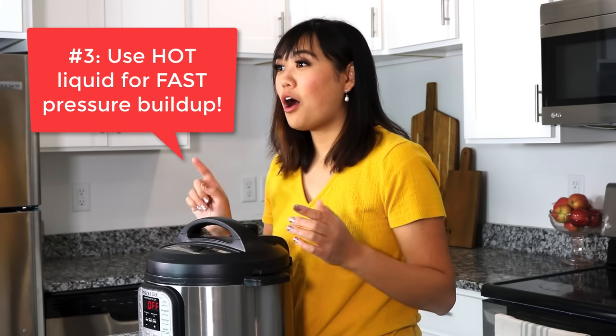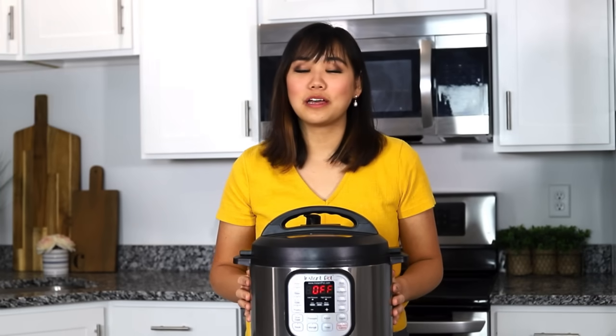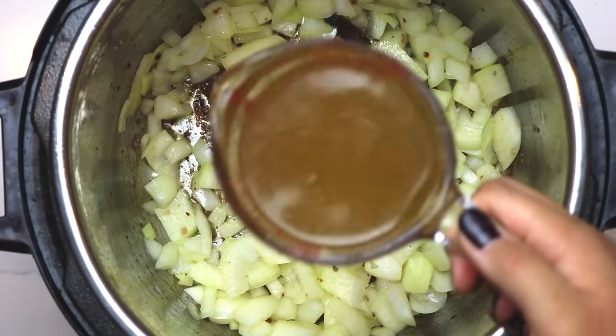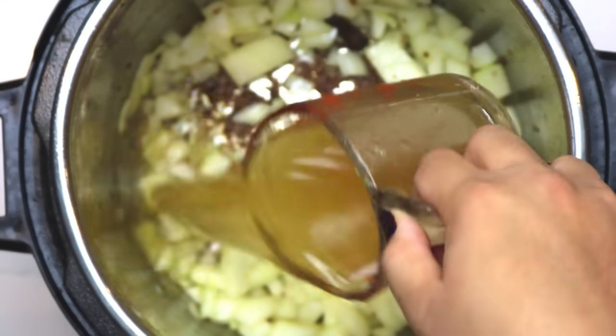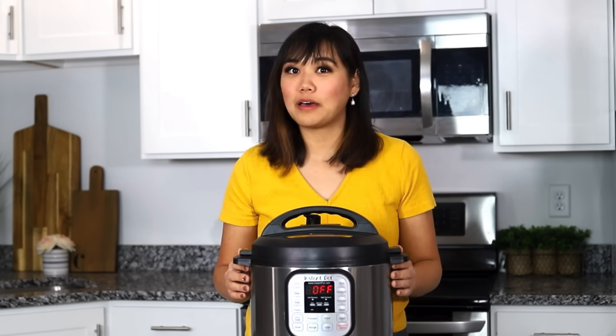Tip number three, if you're always complaining about your Instant Pot not coming to pressure very fast, use my tip. Use hot or warm water whenever you cook with your Instant Pot and it will come to pressure so much quicker. All you have to do is use either hot tap water or just microwave your liquid for about 30 to 60 seconds before you use it.